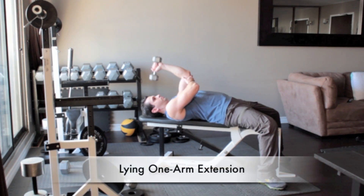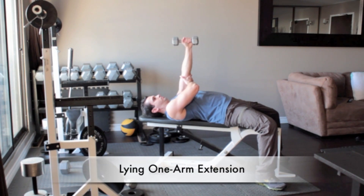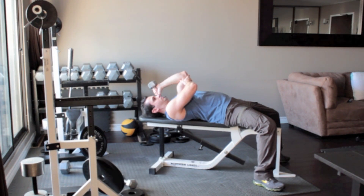Lie on a flat bench with a dumbbell in your left hand. Straighten your arm so that the weight is above your shoulder. Reach across with your right arm to help brace your left arm. With your palm facing in and without moving your upper arm, lower the dumbbell until it reaches the side of your head. Press the weight back up above you to the starting position.